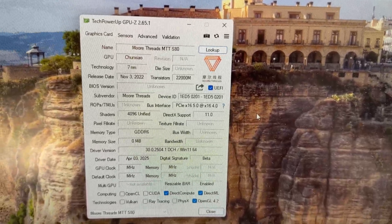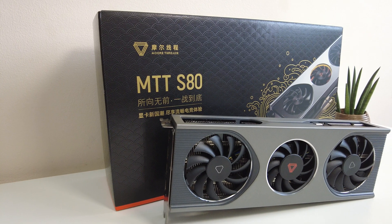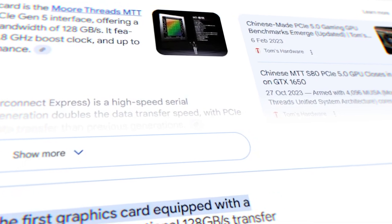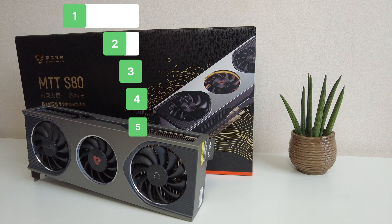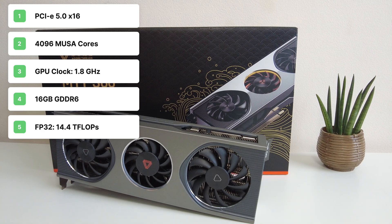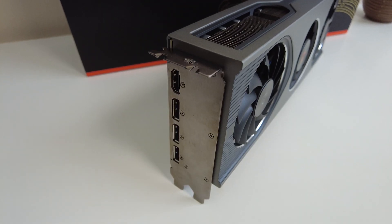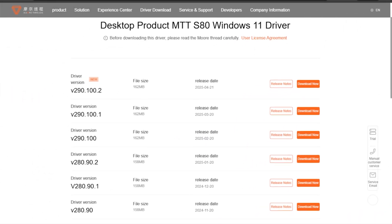We have the MoreThreads MTT-S80 showing up in GPU-Z, running at PCIe 4.0 x16. But to get the most performance out of this card, we need to use PCIe 5.0 — and yes, the MTT-S80 does have PCIe 5.0; in fact, it was the first graphics card with PCIe 5.0. Other specs include 4096 Musa cores, a GPU clock of 1.8GHz, 16GB of GDDR6 memory, 14.4 teraflops of FP32 performance, three DisplayPort 1.4a ports, and HDMI 2.1. The specs look decent, but knowing MoreThreads' drivers and optimizations, I'm not so sure.